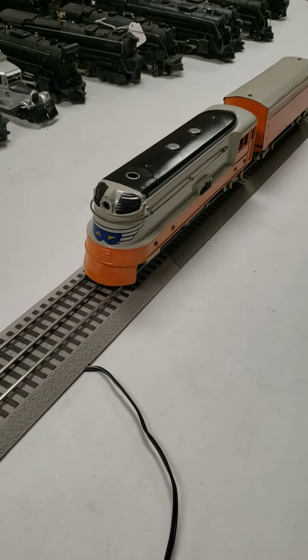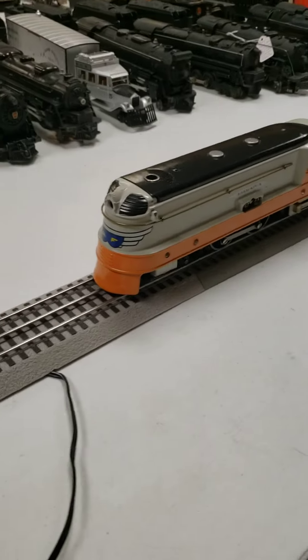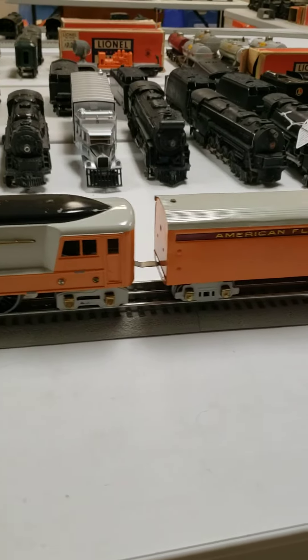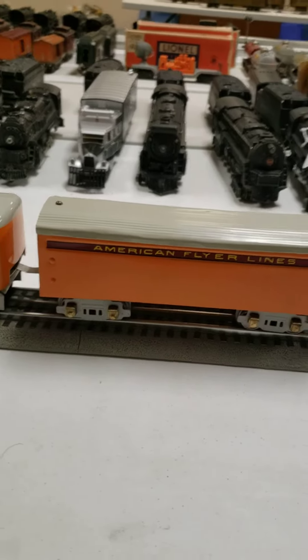Here is a pre-war American Flyer Hiawatha. This is just the engine and the tender. You can see it's been nicely restored — it's an older restoration but it's very pretty with the tender itself.